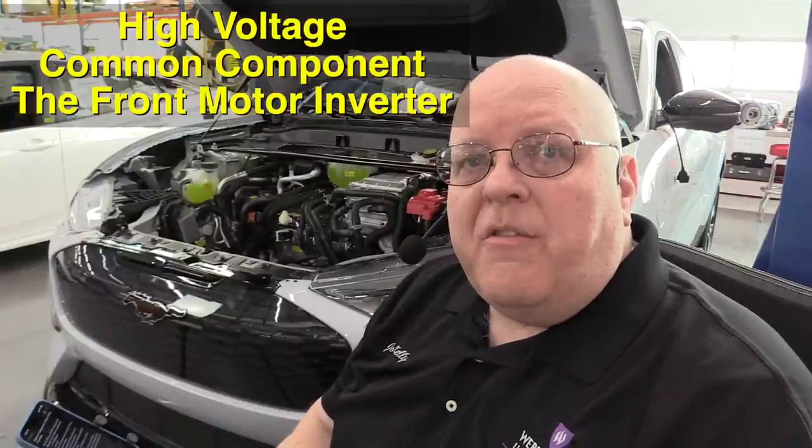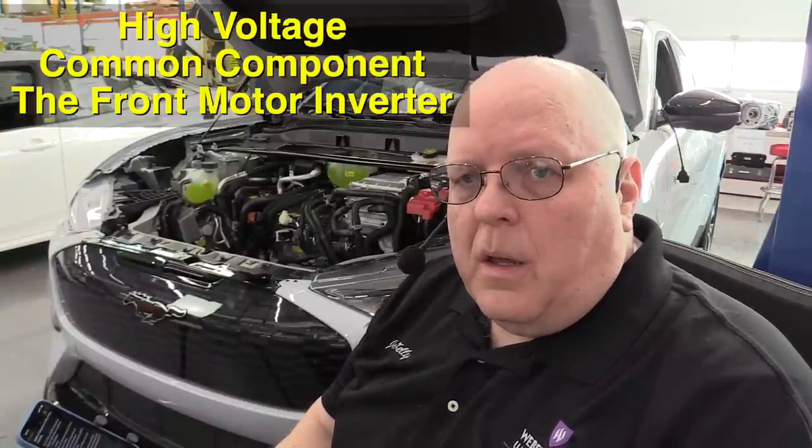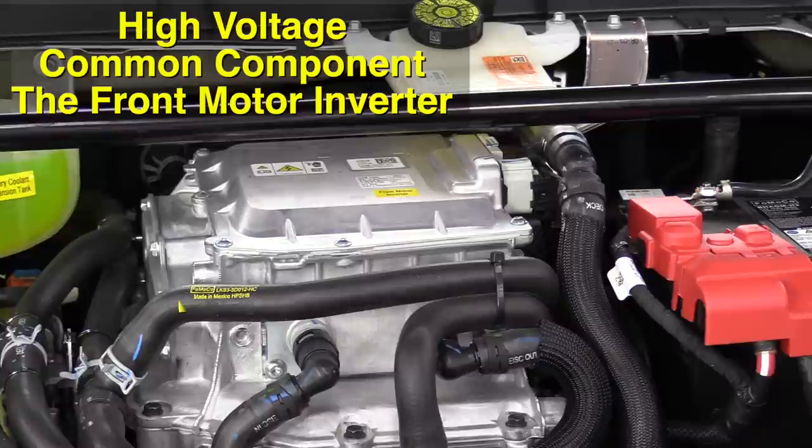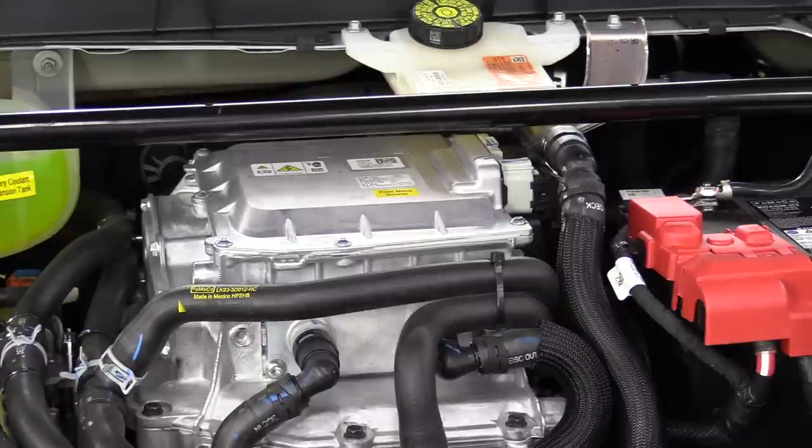Let's start under the front trunk area — the frunk — and look at what components are in there. There are ten common components you'll find on just about every battery electric vehicle. The first one, under the frunk lid, is the inverter for the front electric motor. On the Mustang Mach-E GT the inverter is remotely mounted under the front trunk area, with a couple of cooling hoses connected to it — one going in and one coming out to keep it cool.